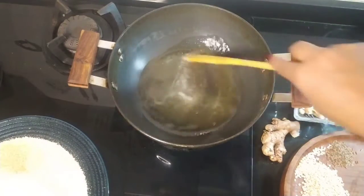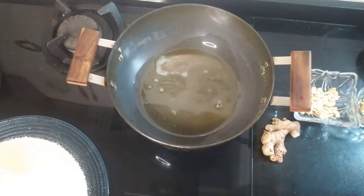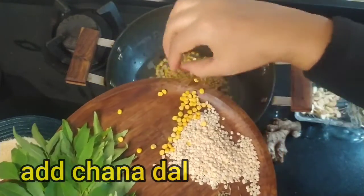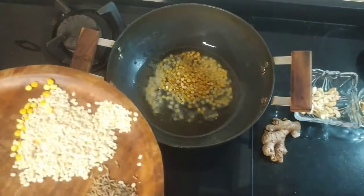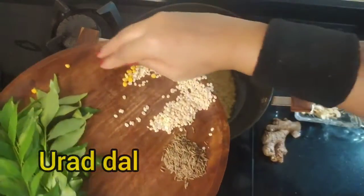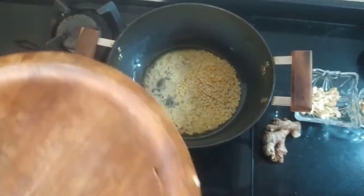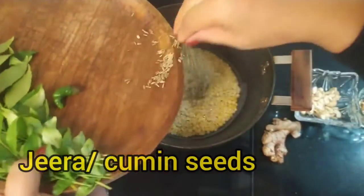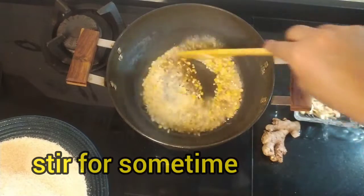Now we will add the mustard seeds and let them splutter. Then we will add the chana dal and urad dal. After that, we will add the jeera (cumin). I am going to add it carefully so it doesn't splatter. Now we are going to cut the ginger.